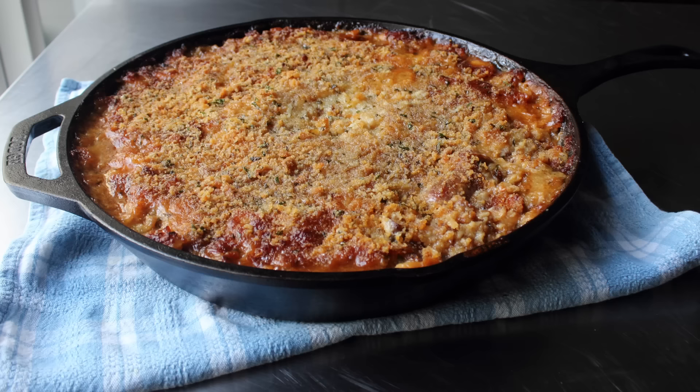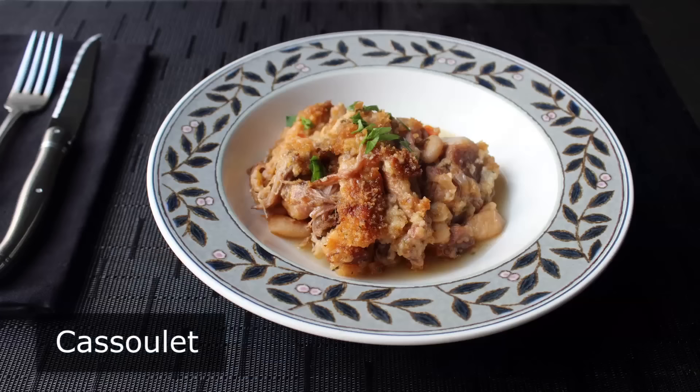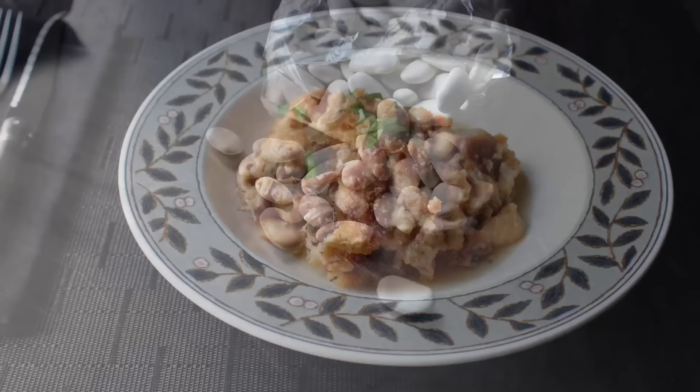Hello, this is Chef John from foodwishes.com with Cassoulet. I'm going to show you my take on the world's most famous, and also most complicated, pork and beans recipe. And because this recipe is kind of involved and uses lots of ingredients and many steps, I don't want to waste time during this intro. So let's just get right to it. And speaking of hot air, we're going to start with the star of the show: the beans.